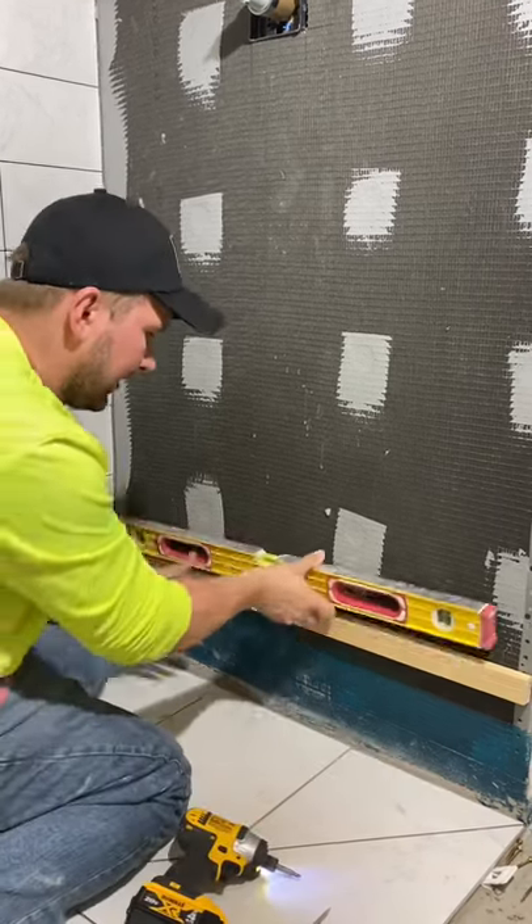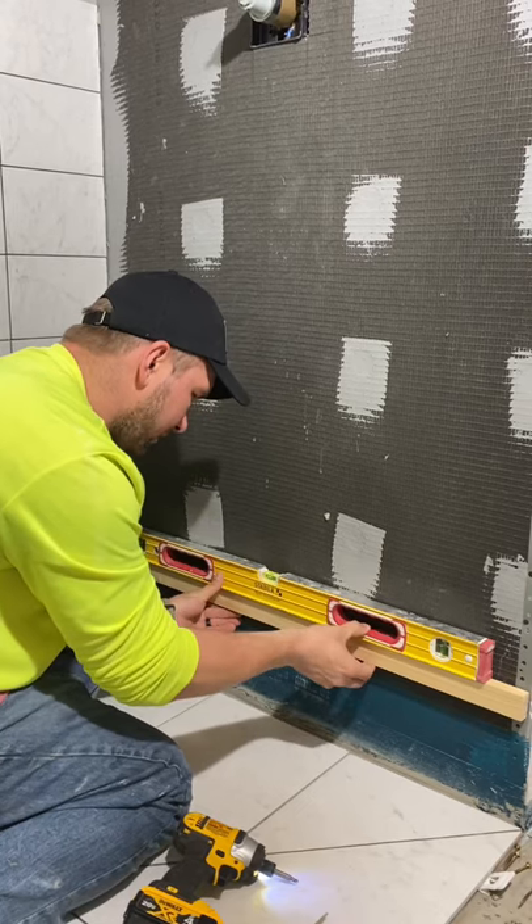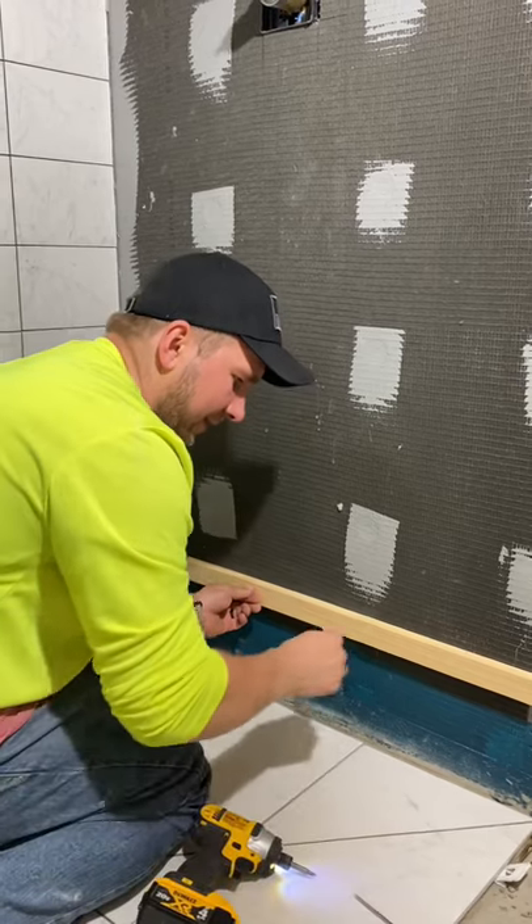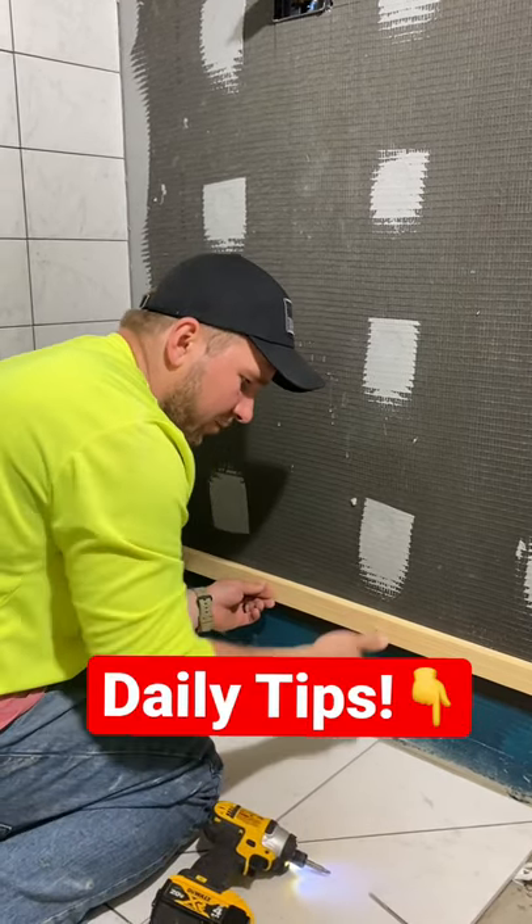This one's going to go under that tile — set this perfectly level like so, screw it in, and then start tiling right on top of it. Then come back tomorrow to piece in the bottom.